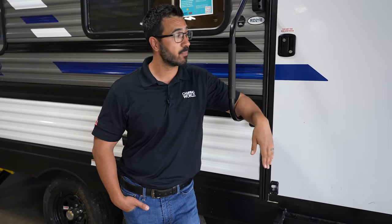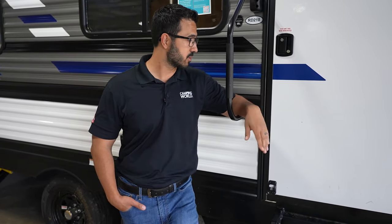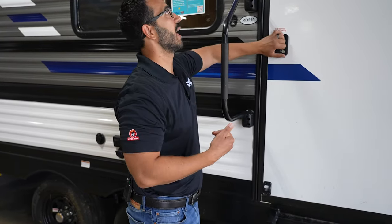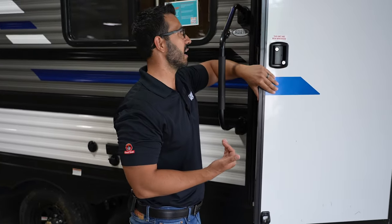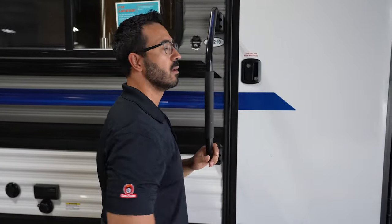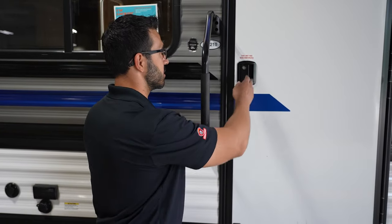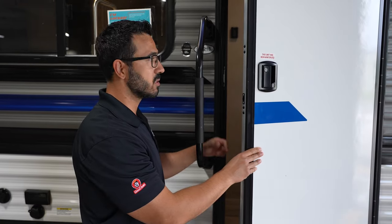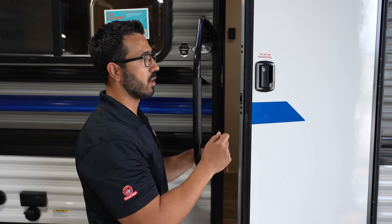Let's start off with some general care tips. One thing people don't understand is that while you should have to apply a reasonable force, you shouldn't have to apply excessive force to shut your RV door — it should shut pretty easily, as you can see this one does here. If you're having to slam it shut, there's generally something else going on.